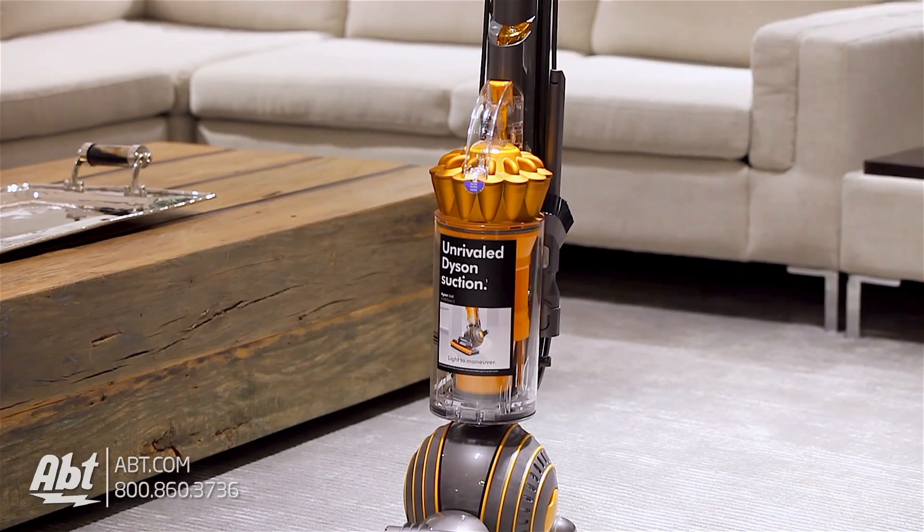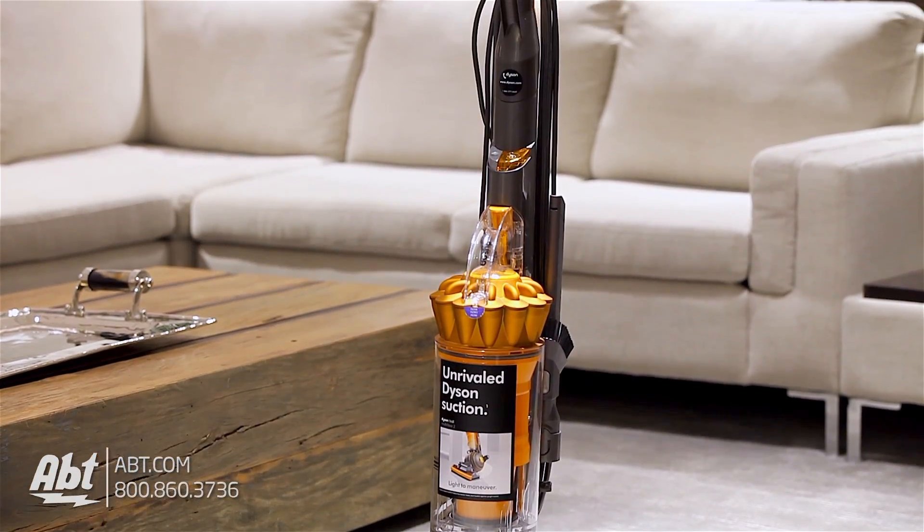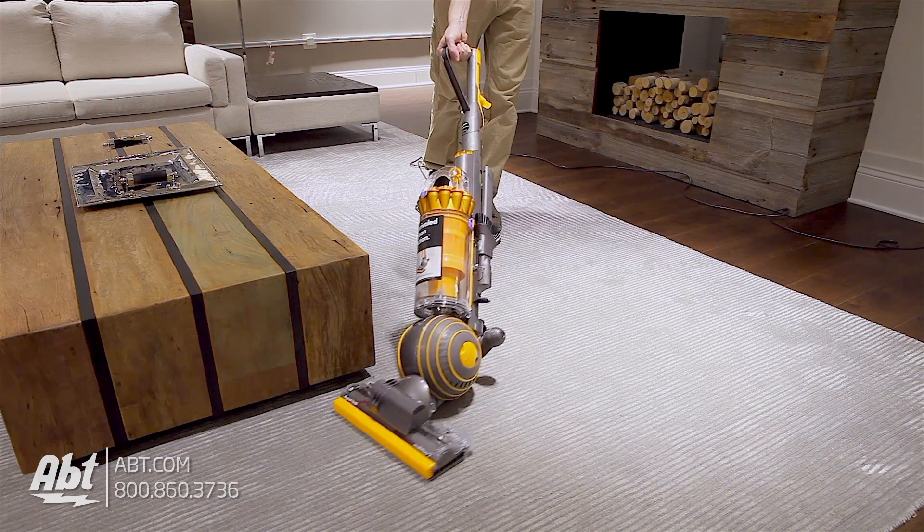This is the Dyson Ball Multifloor 2. This vacuum is lightweight at 15.6 pounds and turning is simple with Dyson's ball technology.